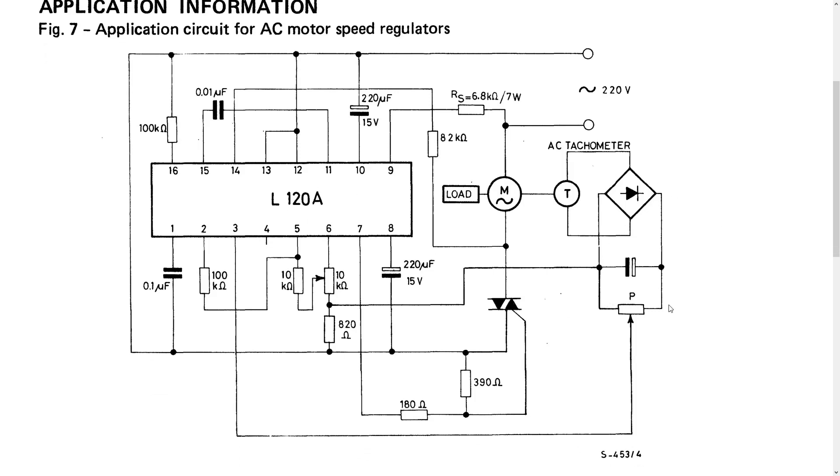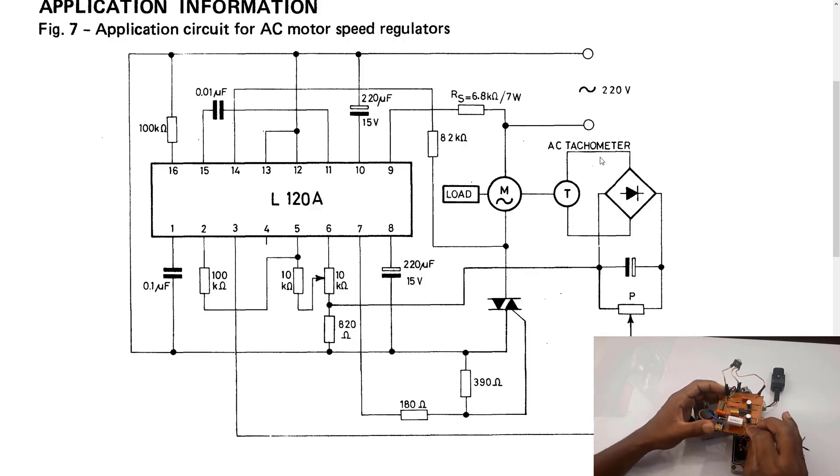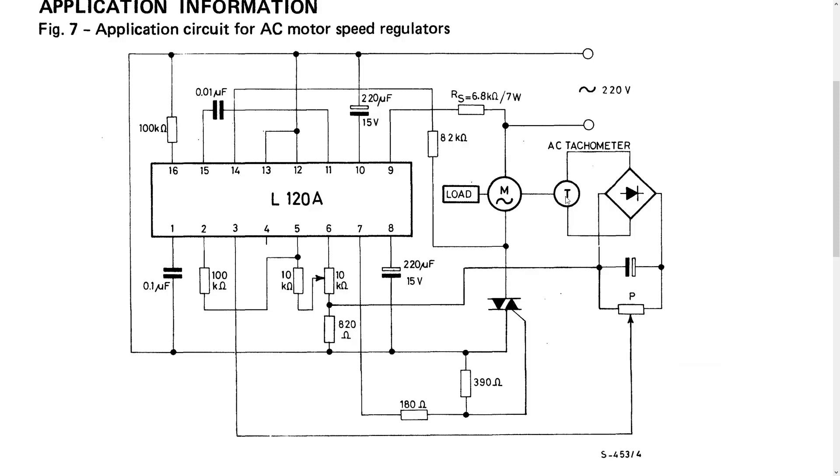This application circuit is more sophisticated because it includes an AC tachometer. The load is your motor, and the tachometer is connected on the shaft of the motor, reading the speed directly. If the motor runs freely with no load it runs much faster, but if you put a load on it the speed slows down. The tachometer reads that speed and feeds back a voltage through a small rectifier into pin 3 of the IC, which then feeds into the control divider driving the SCR — that's basically how the feedback circuit works.